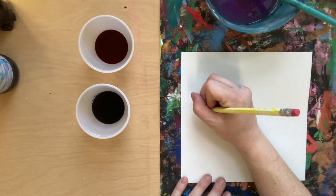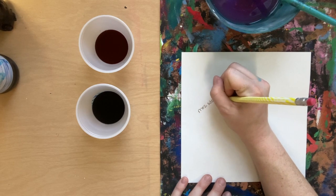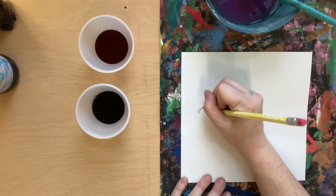First things first, on the back side of your paper, write your name and your class.